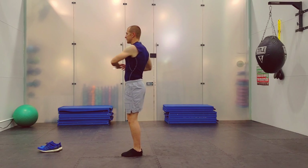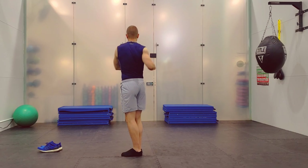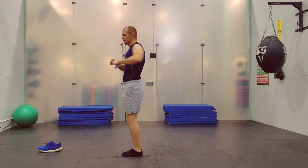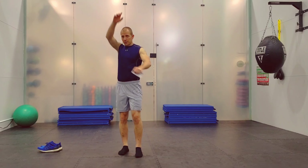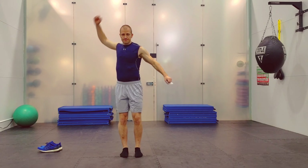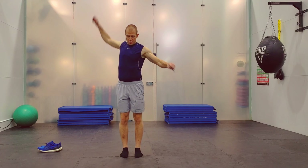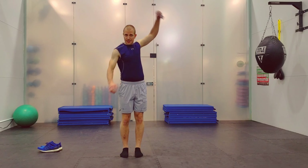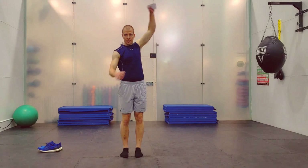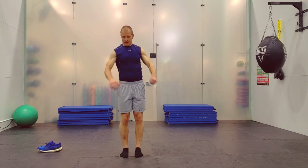Feet together, push side to side — and again, really good posture on you. Now backward circles, and forward circles on the same arm. Switch sides, and back the other way.